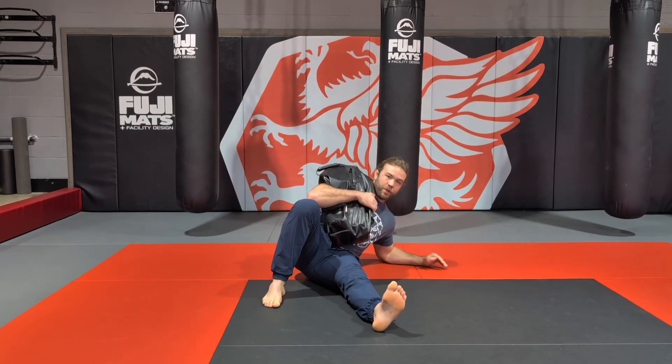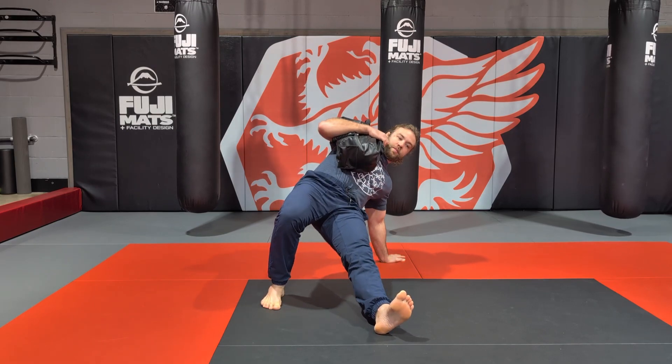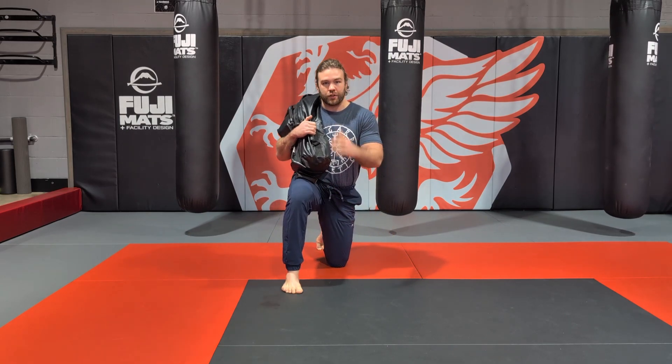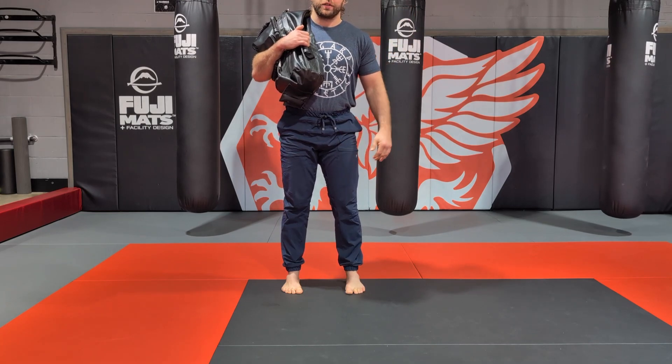So the seven steps are: one is the elbow, two is the hand, three is drive to the ceiling, four is leg back, five is sit up, six is leg straight, seven is stand up. And then we repeat that process going back down.